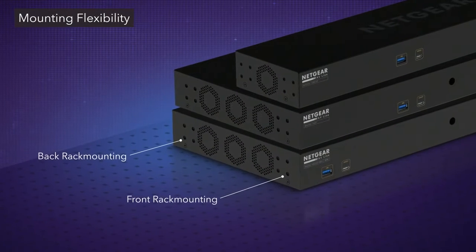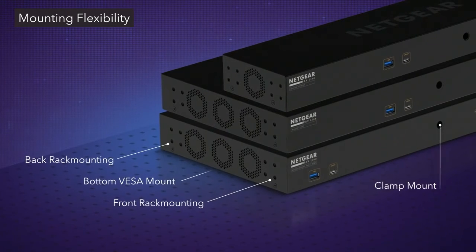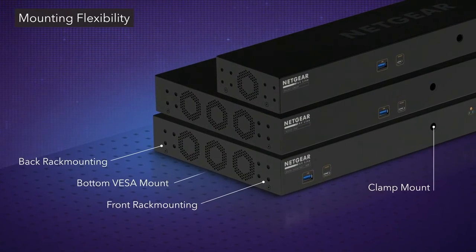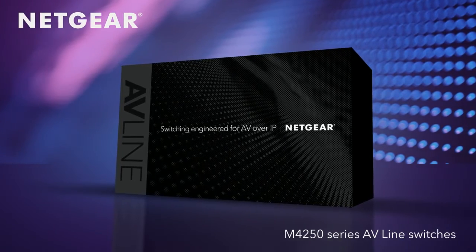Mounting flexibility is crucial. Along with reverse rack mounting, threaded holes on the chassis allow for universal mounting options outside the rack as well. The new Netgear M4250 Series AV Line Switches are here.